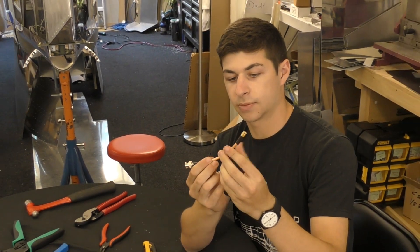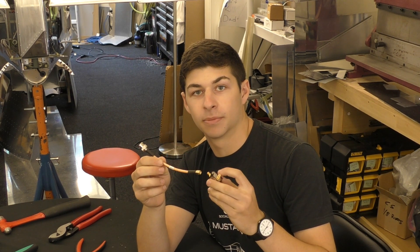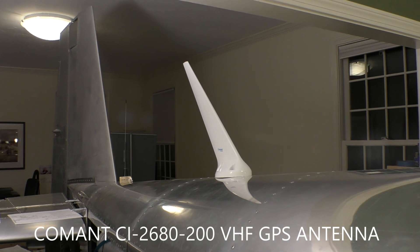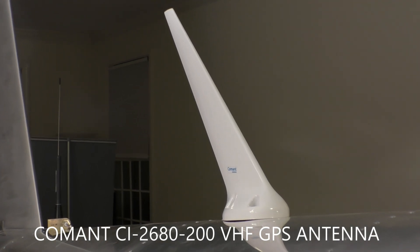Heat shrink goes on both sides, we have our GPS label, and we've finished the jumper cable. This goes from the Avidyne to our splitter. We already have the jumper from the transponder to the splitter, and we've finished our RG400 cable going from the splitter all the way back to the comm antenna. The comm antenna is actually a two-in-one — we're running both our comm and GPS, getting two data points from the same antenna.